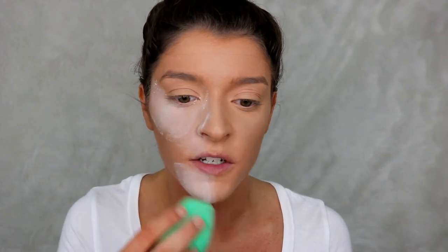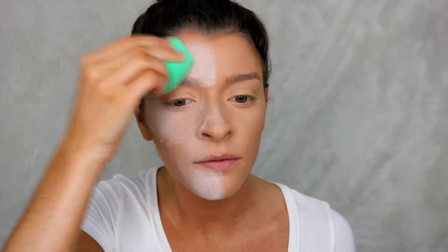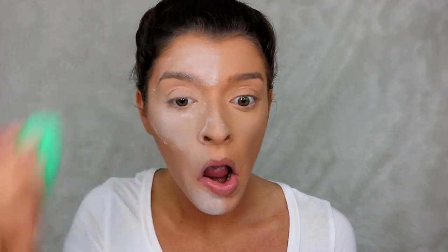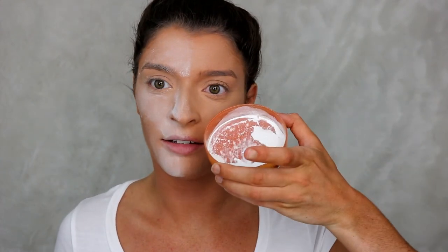I'm just going to bake how I always do — half my chin, half my forehead, and take the crease out of my eyelid and bake that as well, plus half the nose. I pretty much just coated my whole face in baby powder. I didn't use that much of it though, still have a ton left.